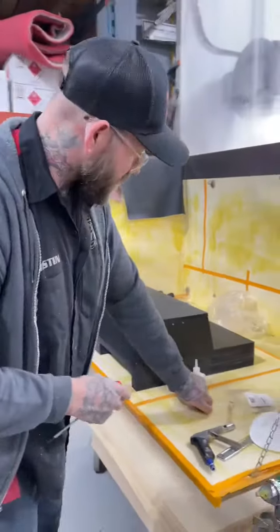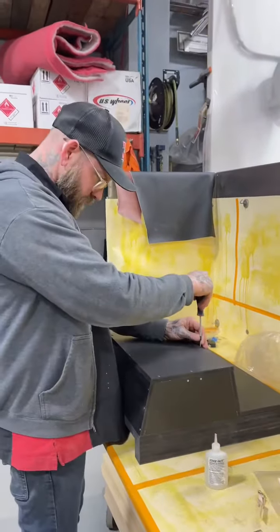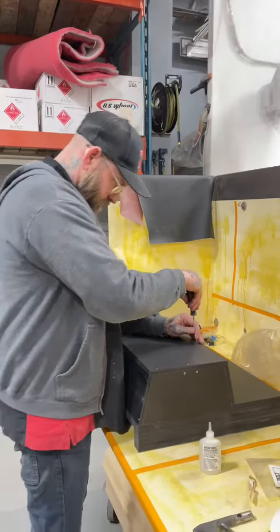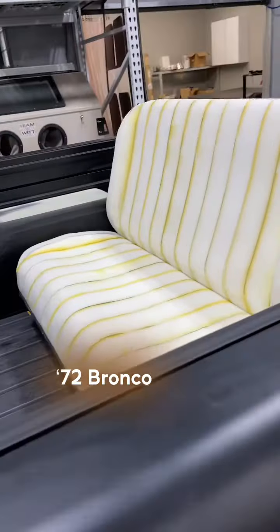What is this? For the trunk? Or where does it go? Yeah.